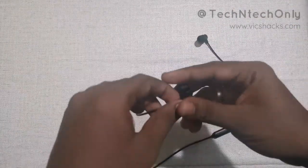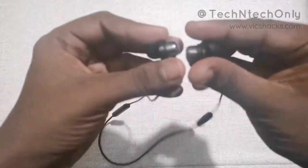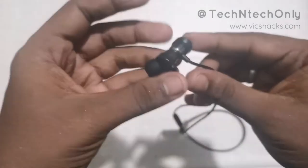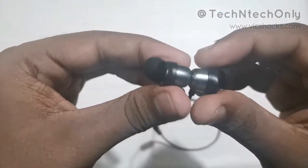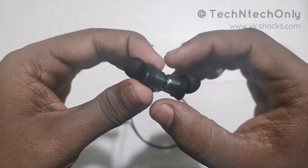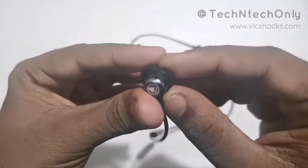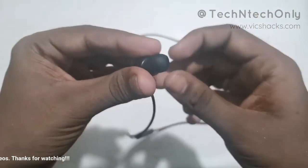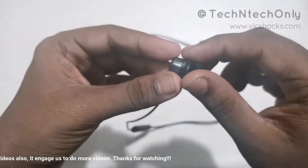On first impression, it has a lengthy cable — very lengthy. It does not have any wire length adjustment buckle. The controllers are made fully of plastic, but coming to the earbuds, they are actually metal. It has magnetic lock support and is very responsive. The earbuds are very small and have a built-in microphone.